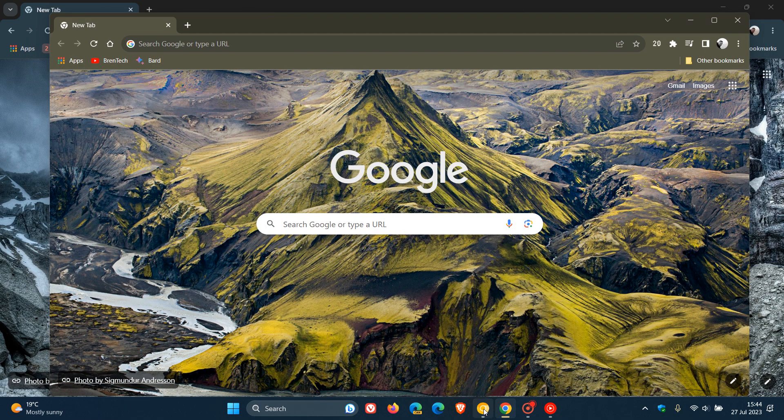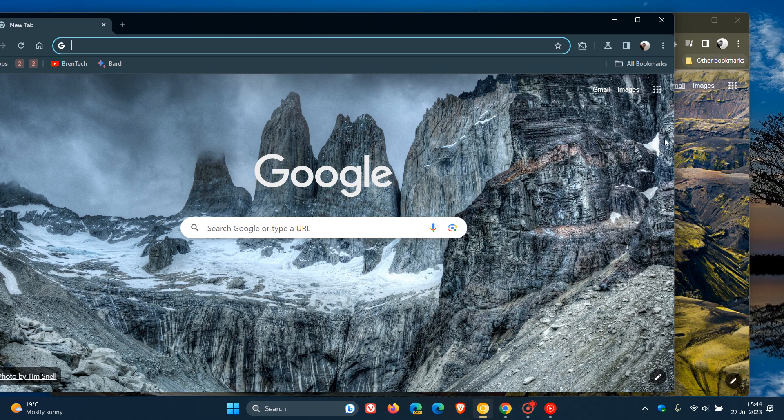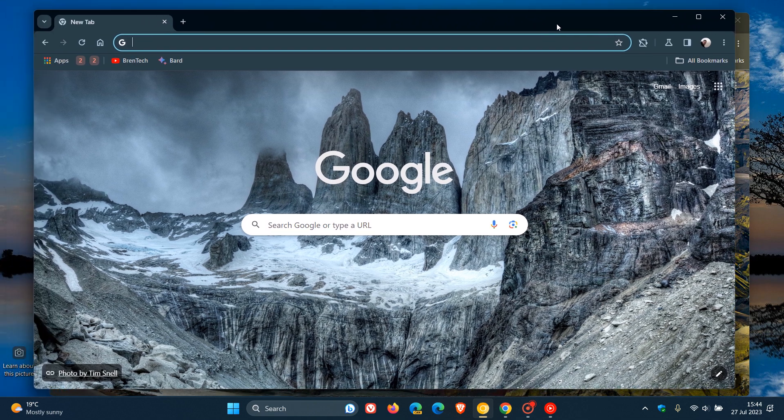Just to do a very quick comparison between the two — between Canary and the stable version. Canary on top, the stable version in green underneath. Here we can see, if I hover my mouse over that button, the padding is slightly higher. And if I move to the stable version, it's slightly lower. Just a quick comparison — I know it's very hard to see, so I do apologize for that. Nonetheless, the height compared to the stable version — we can see the stable version's padding is slightly lower and not as vertical in height as it is in the preview version.